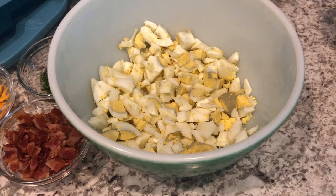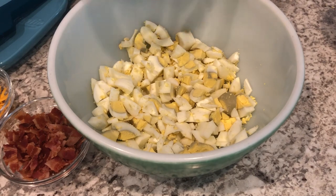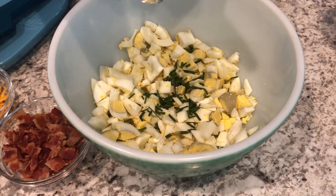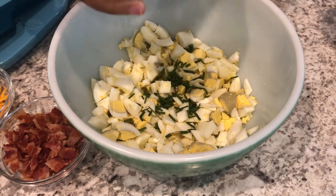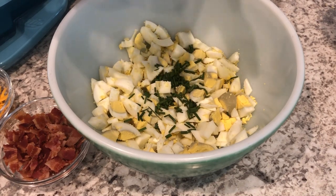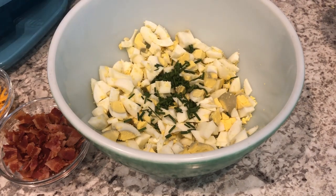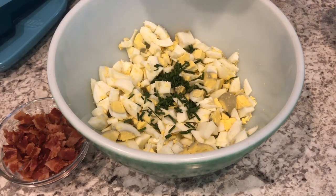I've got my eggs all chopped up, now it's time to add the rest of the components. I've got some chives here — I prefer to use chives with my different types of salads because they don't get as watery as an onion would.